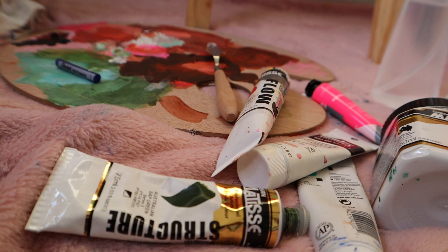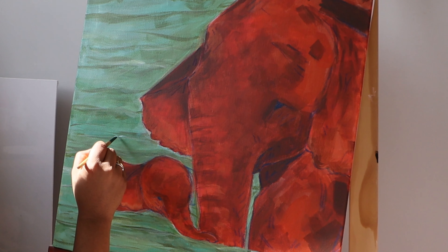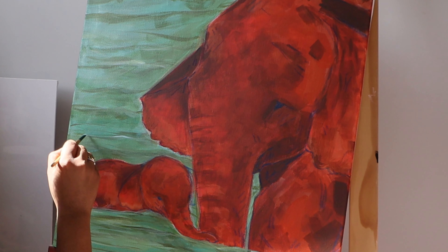It's now day three. Just adding some white highlights here on the waves.